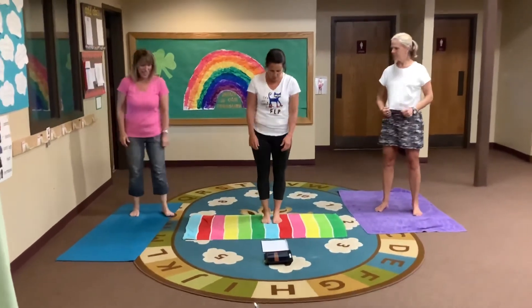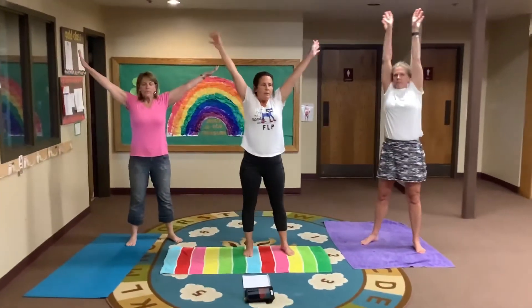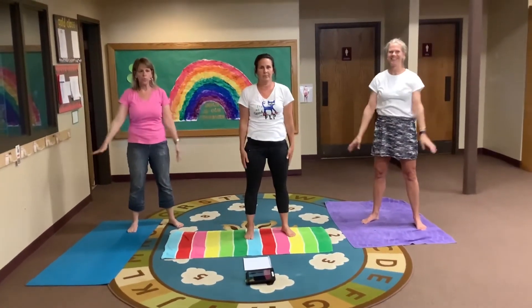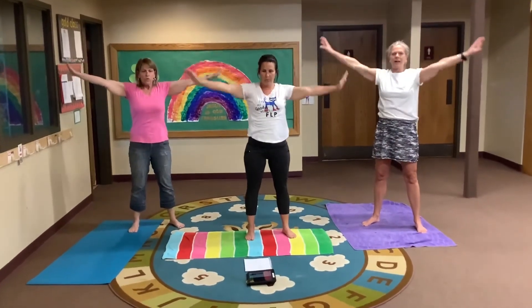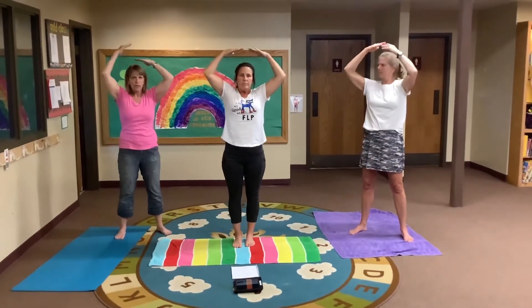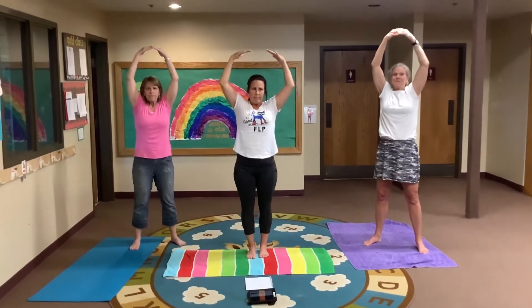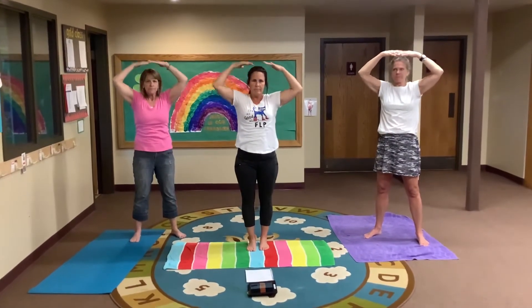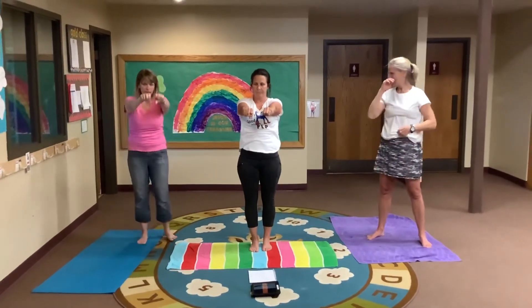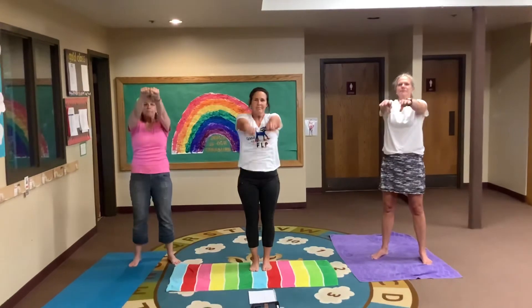Let's do our breathing. We're going to start with the star — remember, we're going to do each one three times. Now we're going to do the balloon — hands on your head. When we inhale or take the breath in, we're going to put air in our balloon and let it out. Now the drain — breathe in and hold it really tight. Again.